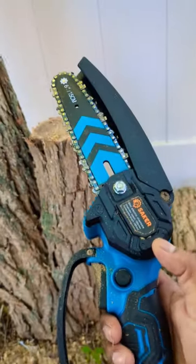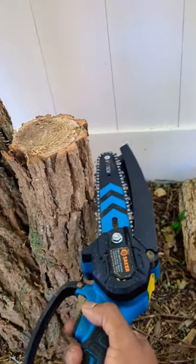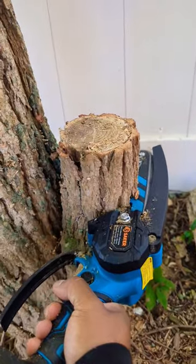We have the mini chainsaw by Seiko right here — six inch handheld cordless — and we're gonna cut a big piece of wood right here. We're gonna put this bad boy to the test.